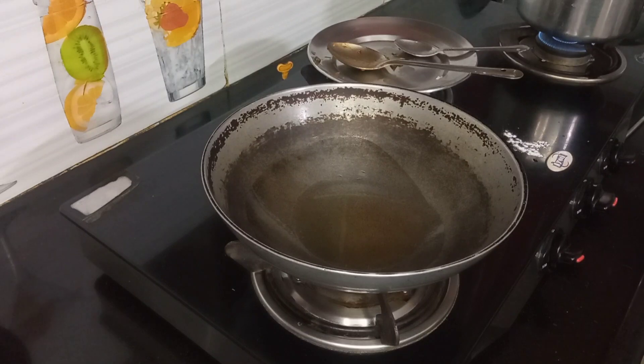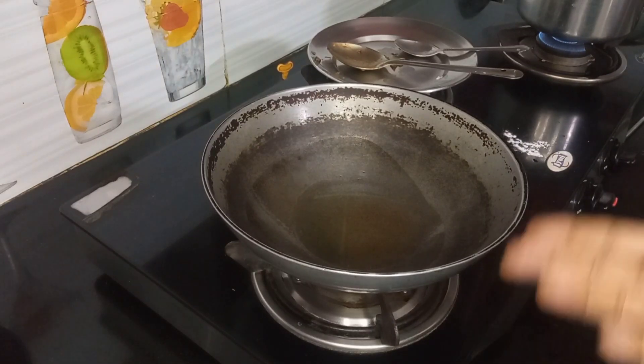Hello and welcome to my daily streams. I am going to make a fried rice using leftover rice. I am going to make a good meal for the night.